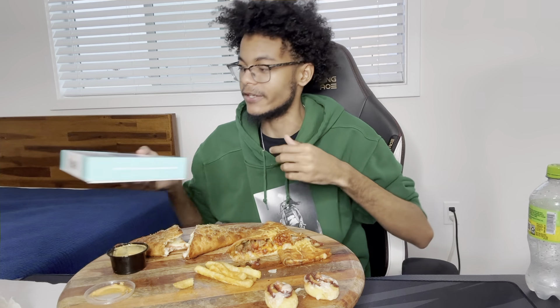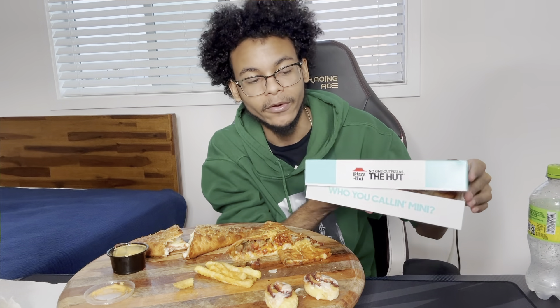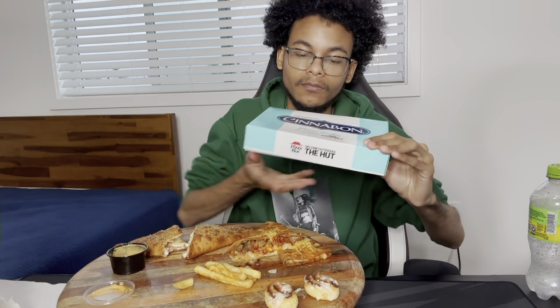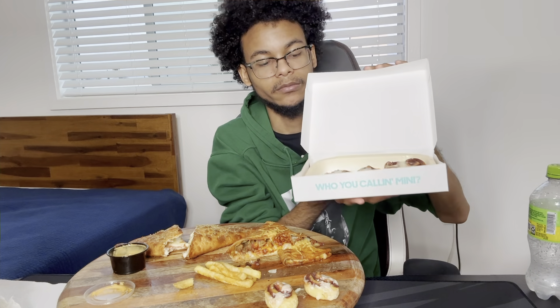Also, the cinnamon rolls come in a different box — let me show you. It's easier to just have them on their side like this, and they came inside here like that.